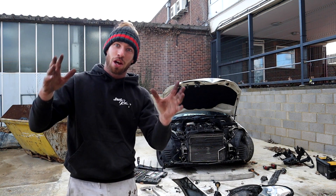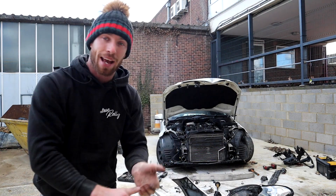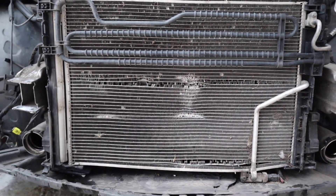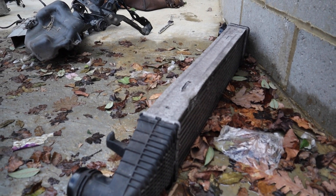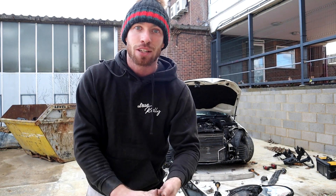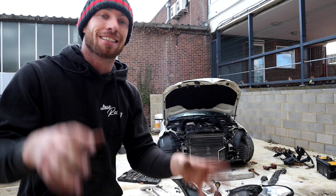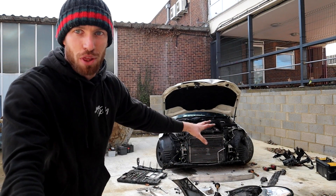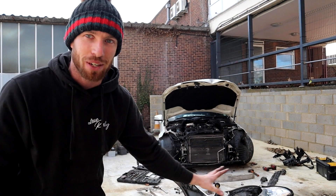Now we need to tackle the bits that make the car run. The aircon's completely smashed in, the radiator's pierced, and the intercooler is totally bent. Luckily, these come in a rad pack - it's a pack of them all together: a radiator, an aircon, and an intercooler. So we're going to be fitting that today. Let's get started - let's move the Merc over here because I don't want to ruin the payment of the soon-to-be green light garage.